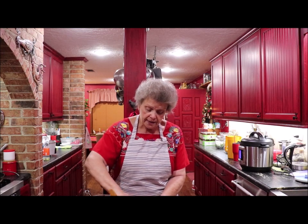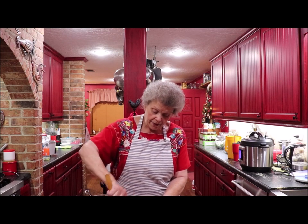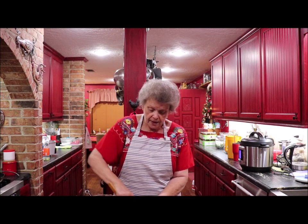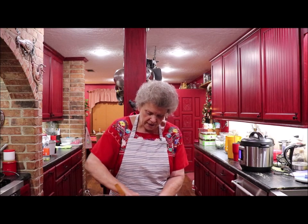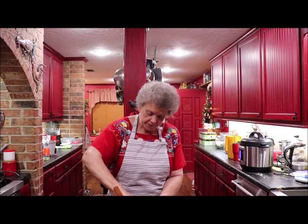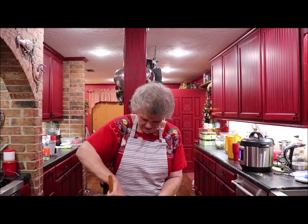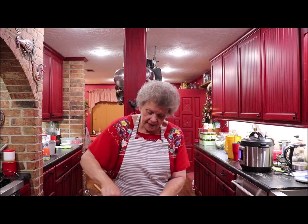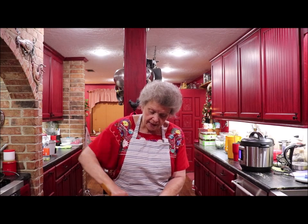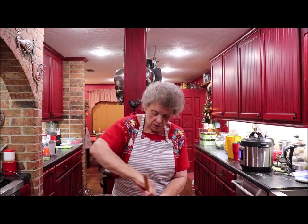It's got okra and onions in it and it's just good. I've made this before and of course I like to dip them in ketchup. It's almost like having fried okra without the little individual pieces. You just want a thick consistency — if it's not thick enough, add a little more flour and cornmeal.